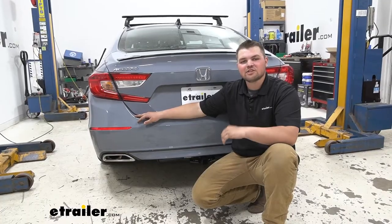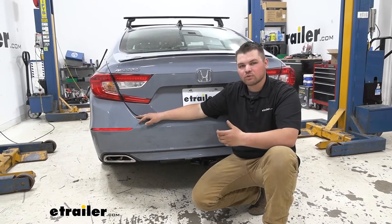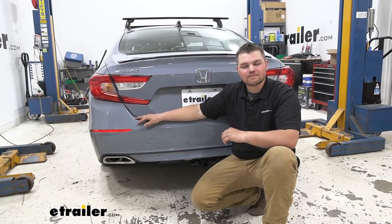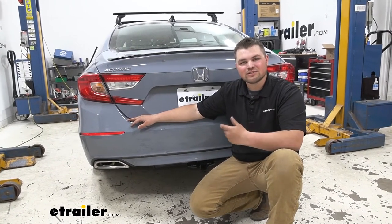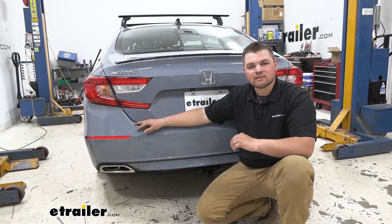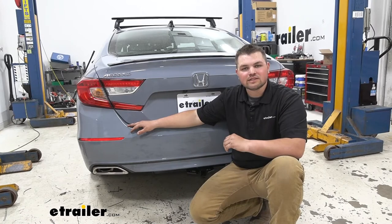All in all, adding a hitch to the back of your Accord is going to be an awesome upgrade. This is going to allow us to take all of our toys with us wherever we're going. You do want to keep in mind though, since it is a class one, we are going to be a little limited. Now in terms of installation, getting our hitch installed isn't too bad at all. We just did some minor trimming on the heat shield and only had to drill two holes. There's no welding or anything like that — it's most definitely something that you guys can do at home. With that being said, let's take a look at the installation together now.